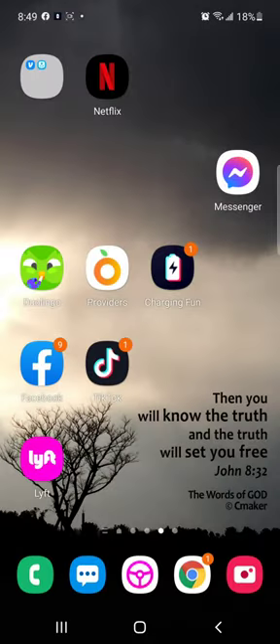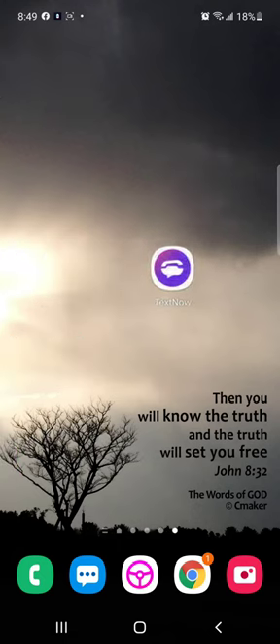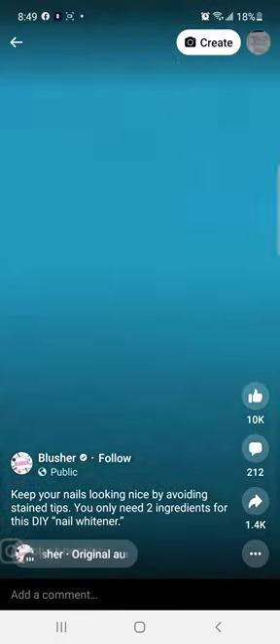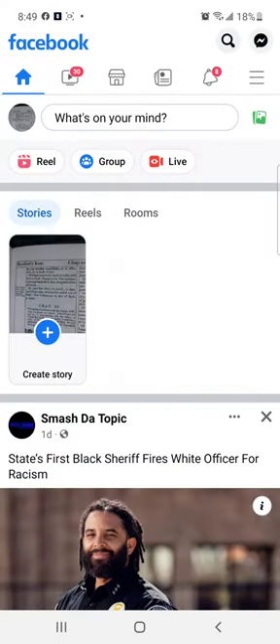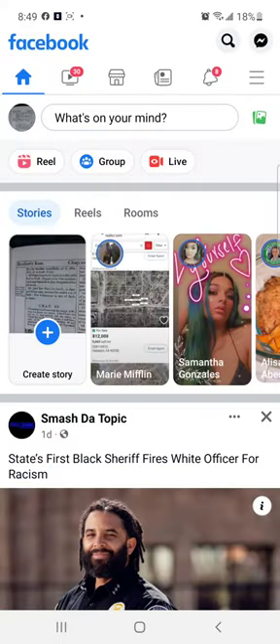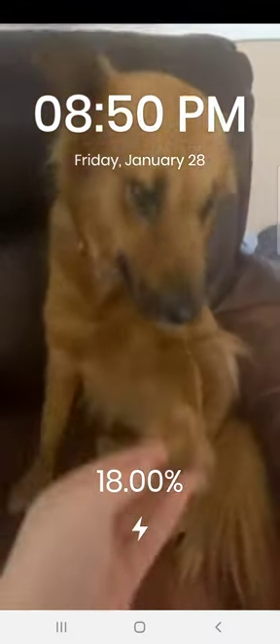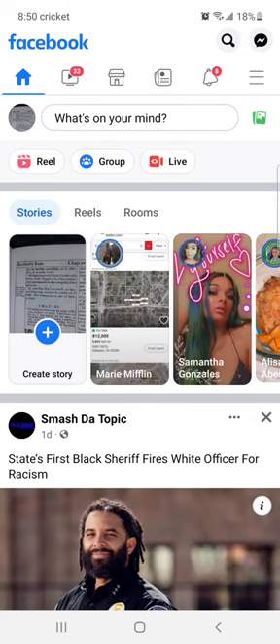Let's say I'm just on Facebook. See how I'm on Facebook — I'm going to plug in my charger. Automatically, the charging animation takes over. When I unplug it, it takes you right back to your content where you were at.